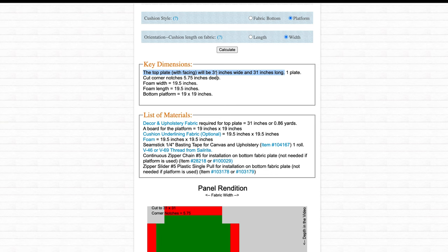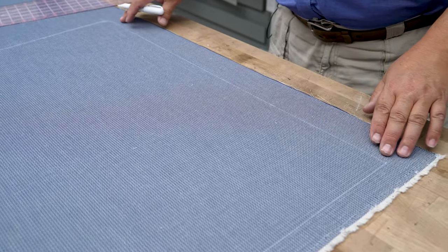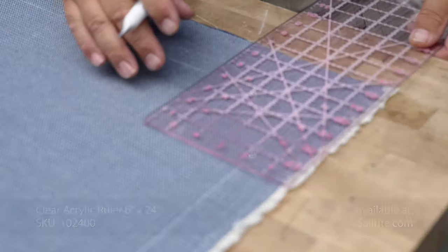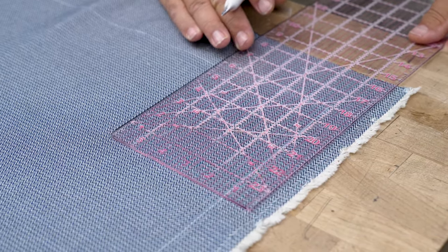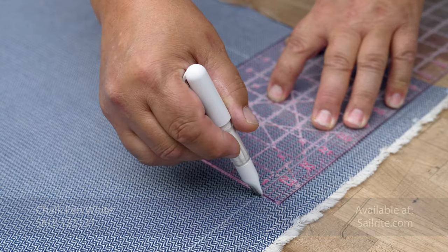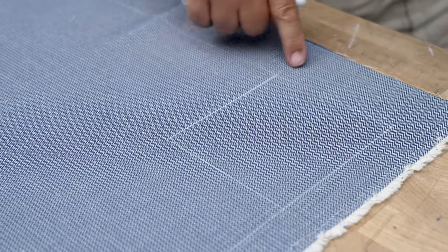Under Key Dimensions you can see the top plate for us needs to be 31 inches by 31 inches, and our corner notches 5.75 inches deep. Those calculations will change depending on the size of cushion that you desire. We've measured out on our decorative fabric the exact size of our fabric plate, and now we have to mark the corner cutouts. For us it said to cut them 5.75 inches. I love to use the clear acrylic ruler because you can see right through it on the marks made with the chalk pencil. And now we have the corner cutout — we're going to do that to all four corners.